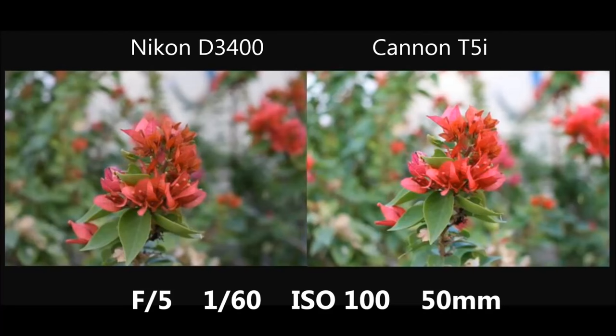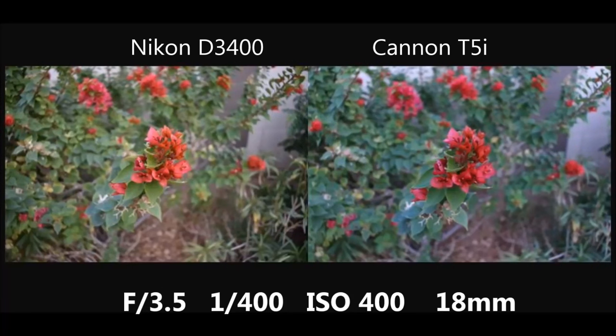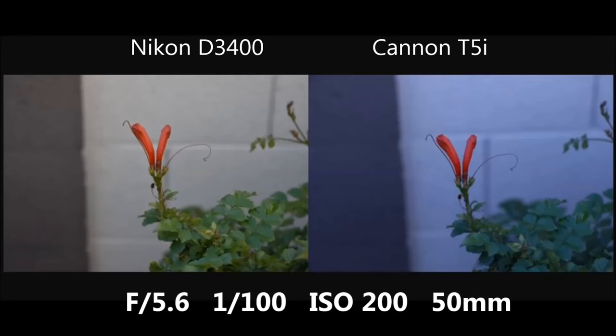I moved down from 50mm to 18mm and dropped the aperture to f/3.5, again focusing on a flower. I started to notice a blue tint on the Canon's picture — looking at the wall in the back right, it looks almost bluish. That becomes very obvious in the next few pictures: the wall is clearly blue on the Canon compared to Nikon's more realistic rendering. The white balance and color settings were exactly the same between the two cameras, so I'm not sure how that happened.